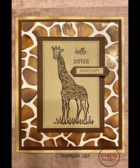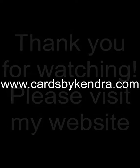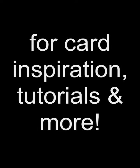For complete instructions on how I made this card, please visit my blog at www.cardsbykendra.com. If you liked this video please give me a thumbs up and subscribe to my channel. Thank you for watching and I hope you have a wonderful day — happy card making!